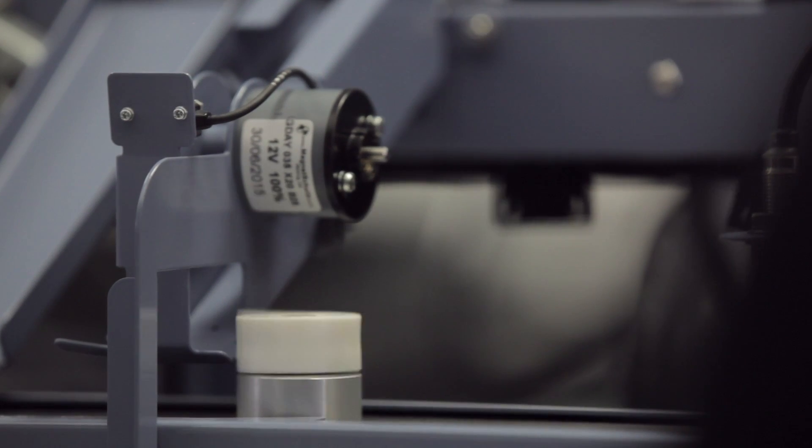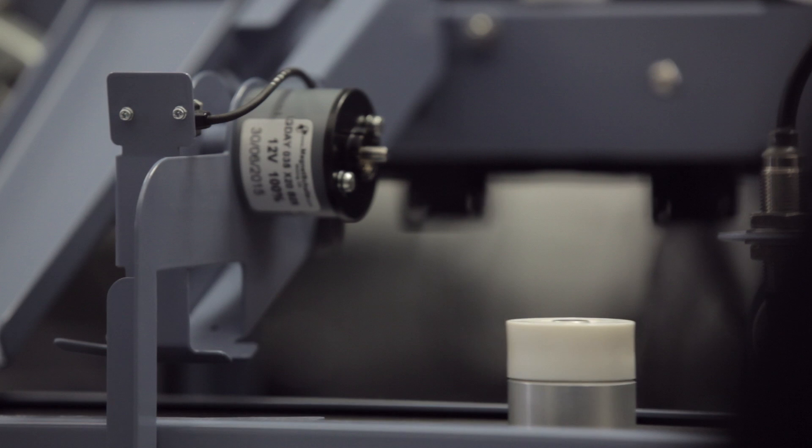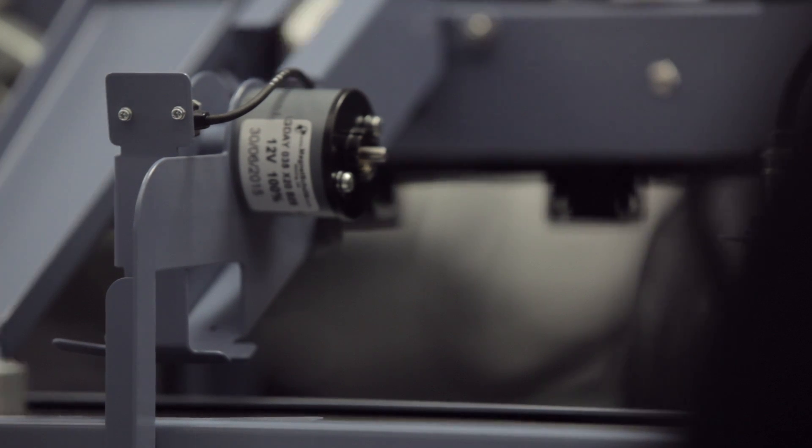The students first see this piece of equipment in the first year, where they work on the basics of PLC programming. The PLC is a programmable logic controller.